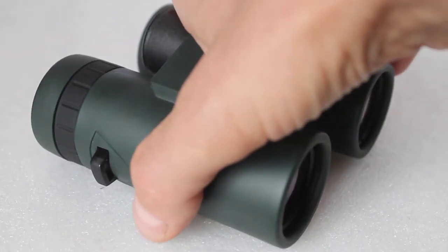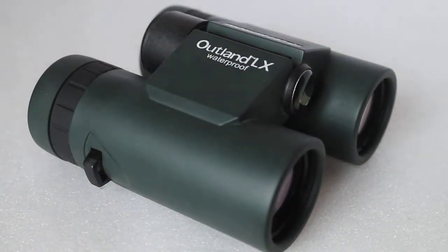But if you go out in extremes of temperature, or heaven forbid you drop them and submerge them in water, then you'll need nitrogen gas filled binoculars. I hope that explains the difference between nitrogen gas filled and just a simple waterproof binocular with an O-ring seal. Thank you very much for watching, and please subscribe to my channel and check out the links in the description below.